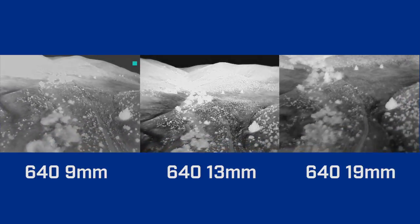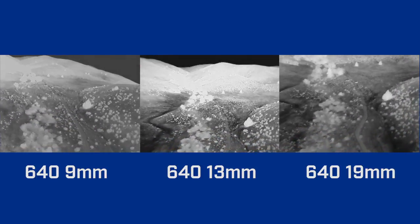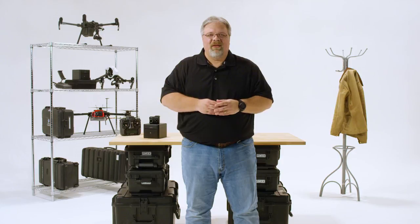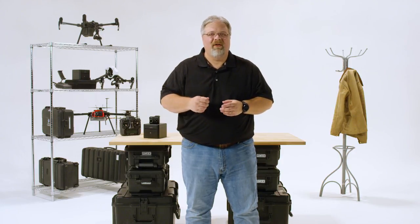I hope that helps you visualize the difference between the available resolutions and fields of view that you need to consider when selecting your drone thermal camera. We'd like to thank our friends at Aerodrone Academy for their help in producing this video. Check out their link in the description below. Thanks for watching this episode of FLIR Delta. Keep checking back for new episodes and free helpful downloads at FLIR.com/Delta. Fly safe and I'll see you next time.